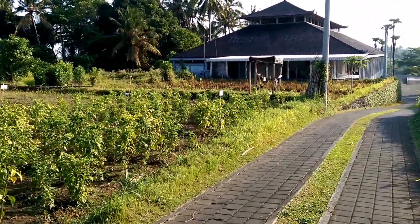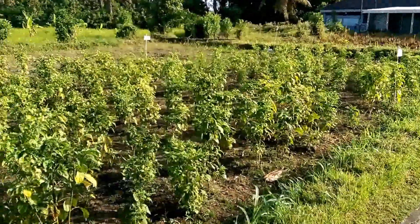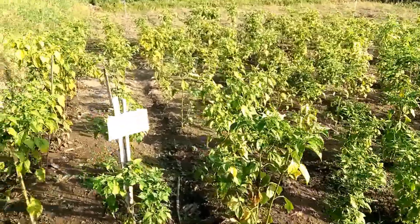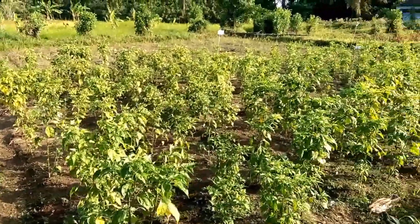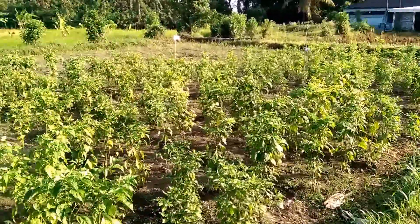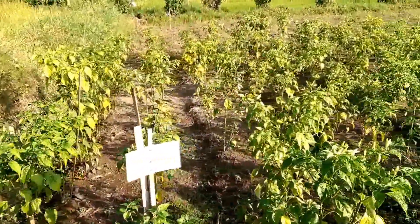This video was taken in Bali in July 2015 and it shows a small field trial using the aloe vera liquid biofertiliser on a small chili crop. If we just look across here at this first section that has been treated with the aloe vera liquid biofertiliser...